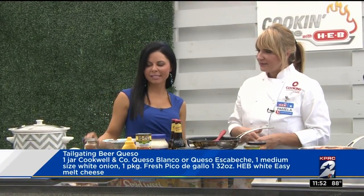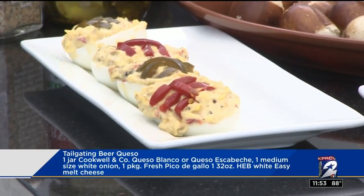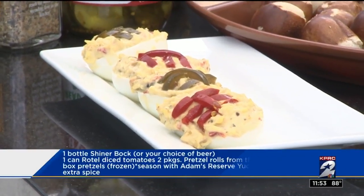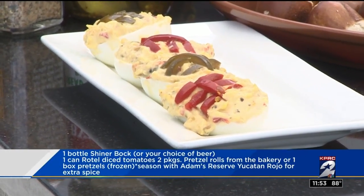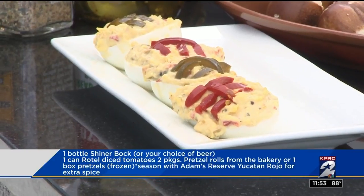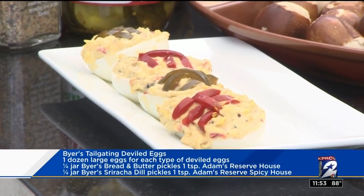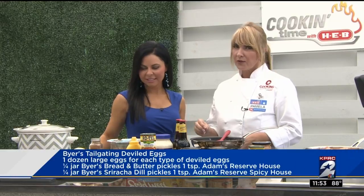I see my favorite — deviled eggs. You even have them looking like footballs, that's so cute. Our deviled eggs are done with our buyers — they're pickled brands, they come in several different varieties. We've used three today: one would be the candied jalapeños, the sriracha dill spears, and the bread and butter. You're going to dice cut all of those, put them into your egg mixture, stuff your eggs. You can dress them up, make them look like little footballs. You can add a little of the dice mixture on top so that all your guests know which egg they're getting.